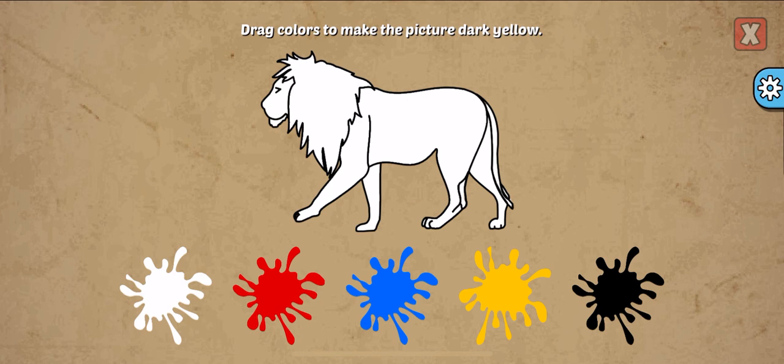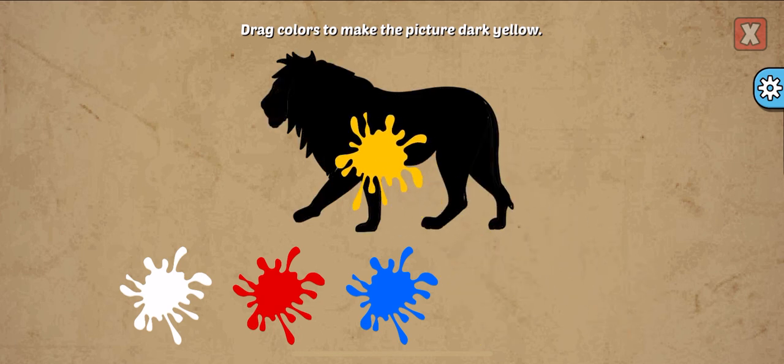Drag colors to make the picture. Dark yellow, black, yellow. Awesome!